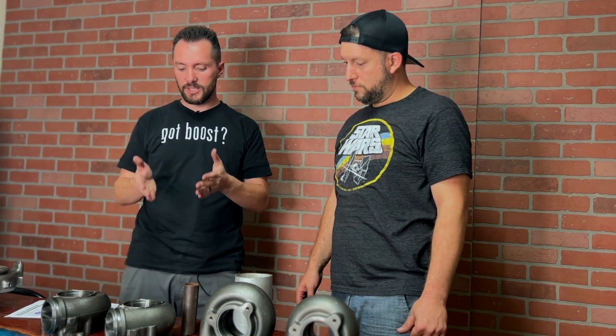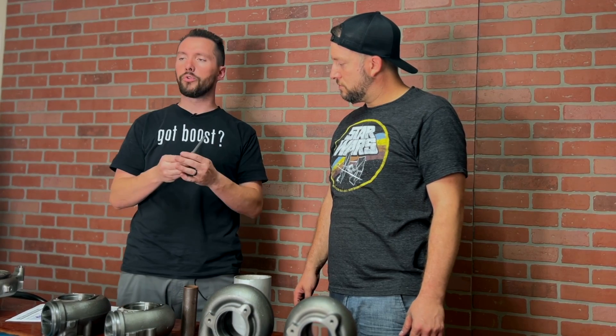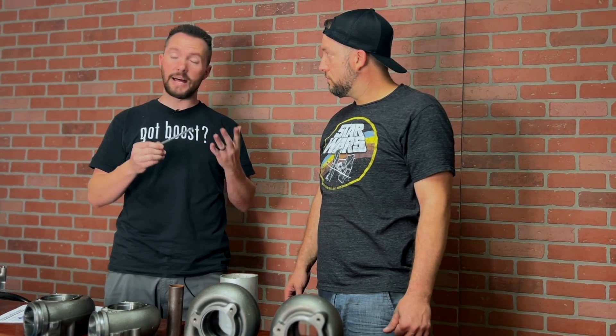The upside of a small AR housing: you get lots of pressure quickly and you're able to spin that turbo really hard. The downside is you can't get all the air out of your engine fast enough. Then you've got the middle size and the larger size as the other options.